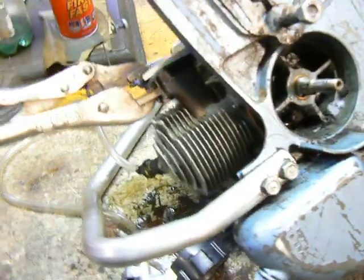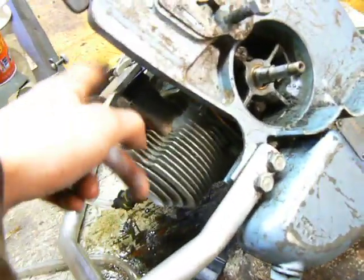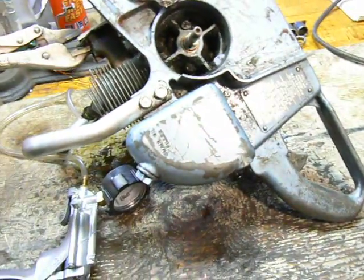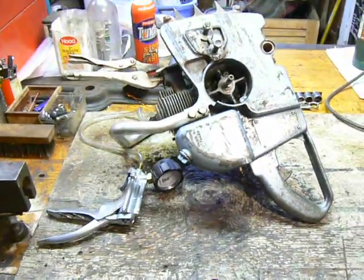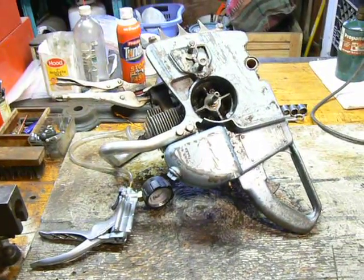So there's my problem. I've got to break this saw completely down, pull the seals out, and replace the seals — and I'm probably going to replace the bearings too while I'm at it. It's pretty simple overall; it takes the most time just to block off the exhaust and carburetor. Thanks for watching another episode of Home Shop Tips, and as always, come back for more.